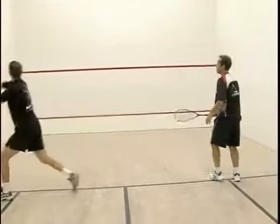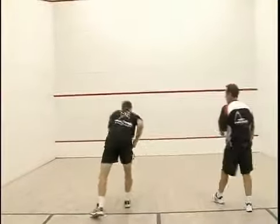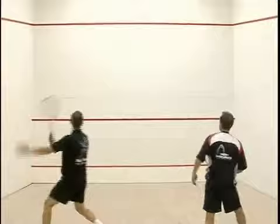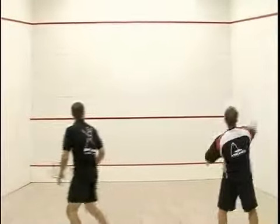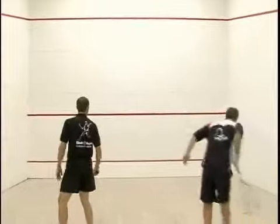Okay, so there we go. That's pretty tough. When a ball goes off the side wall like that, it's very tough. This will really help hone your skills.